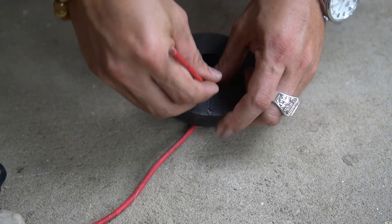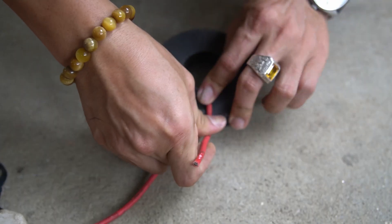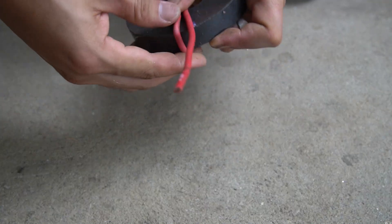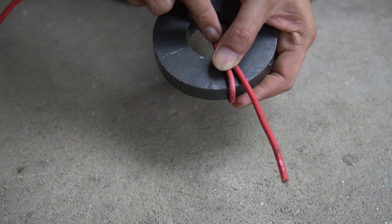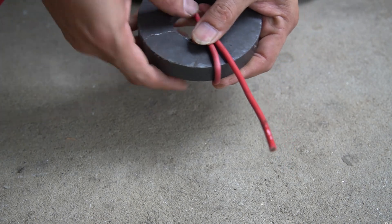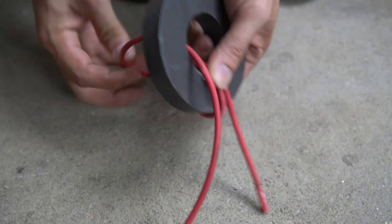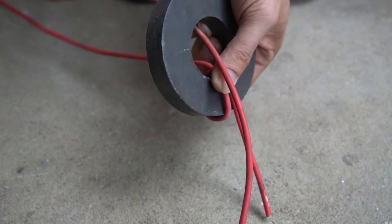I used a large round magnet, then used 3mm diameter wire to wrap around it. I used specialized glue to fix one end of the wire to the surface of the magnet. Then I wrapped the remaining end of the wire around the magnet in order with equal distances.